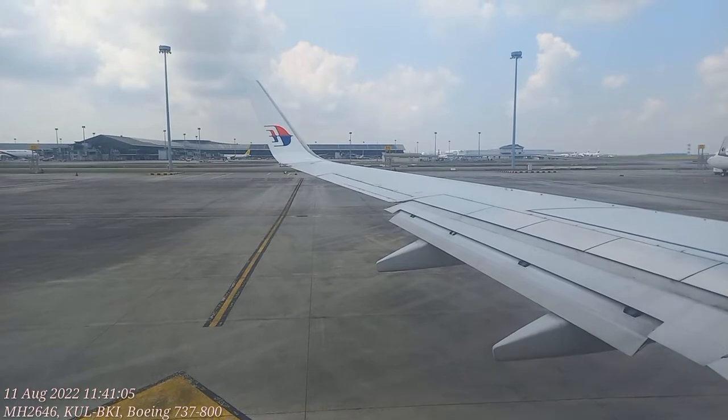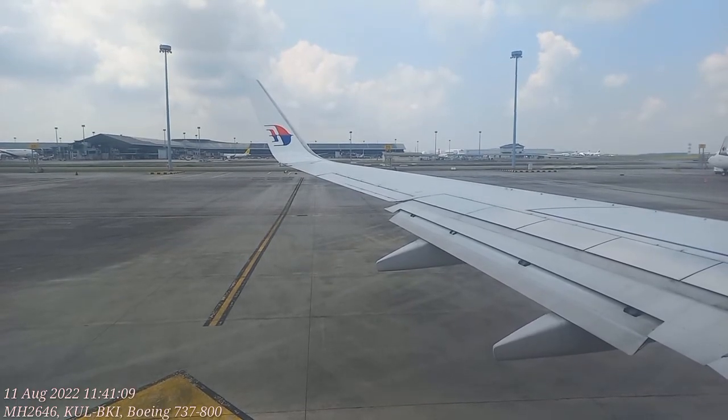Ladies and gentlemen, your safety is very important to us at Malaysia Airlines, so please listen carefully as we take you through some important safety features specific to this aircraft, as it may differ from other types of aircraft.